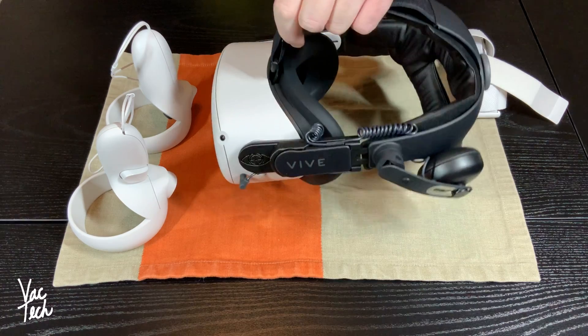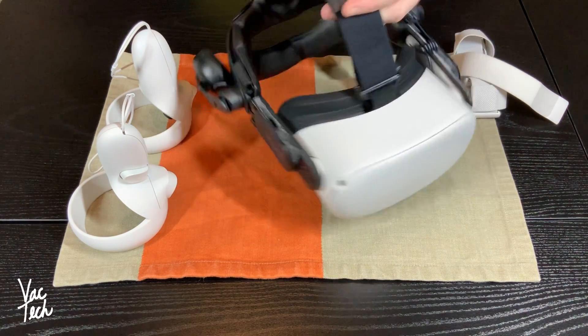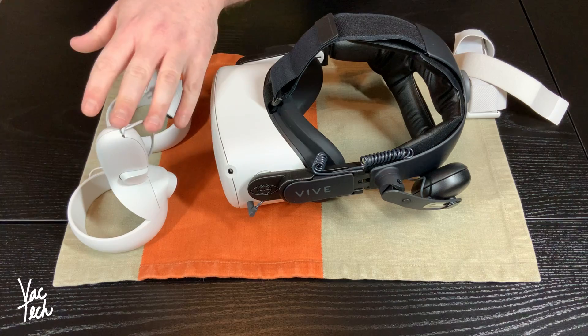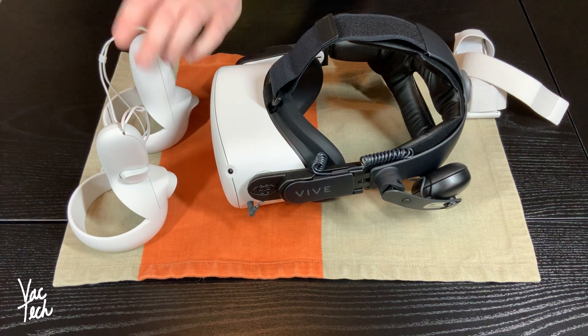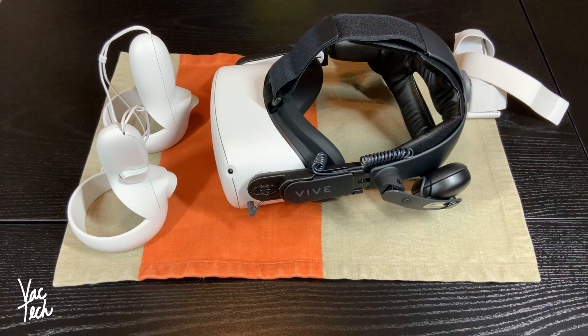The idea that this thing is just a standalone unit — this is all it is — and you just put it on, I think is fantastic. It's got good controllers, they work really well, and the controls are easy to understand and pick up and play, which I like. I've been really happy with it, but it hasn't been perfect.